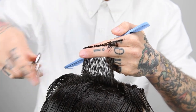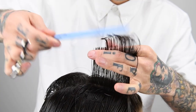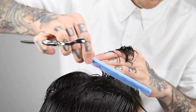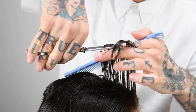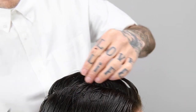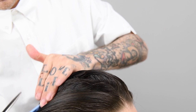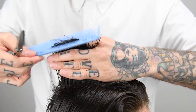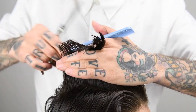Start the haircut with a central profile section, creating a triangle cutting angle. Continue the haircut with parallel sections to your previous section.